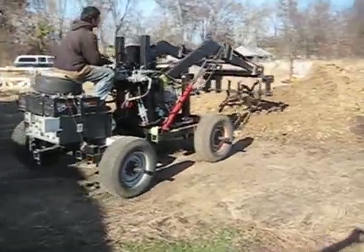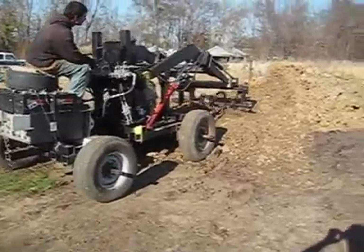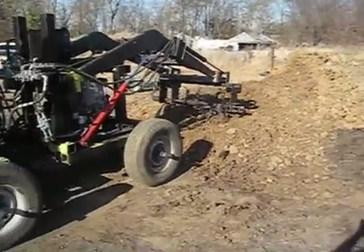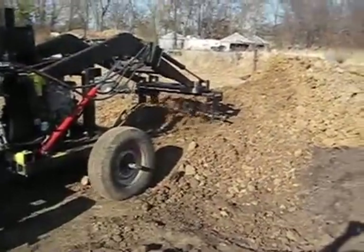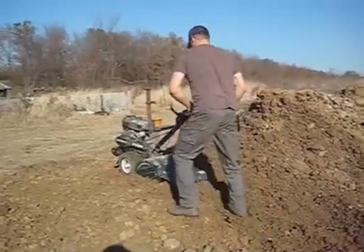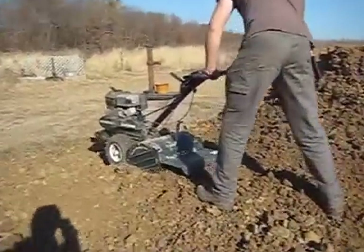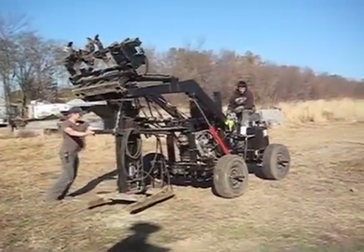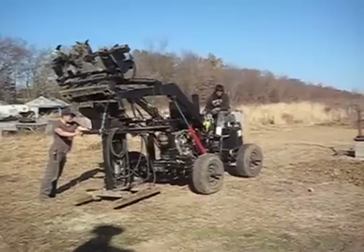He's marching with his fresh fuel filter chains on his tractor, filling up some dirt for the CEB press. Moving the CEB press into place, closer to the dirt pile, slowly but surely.